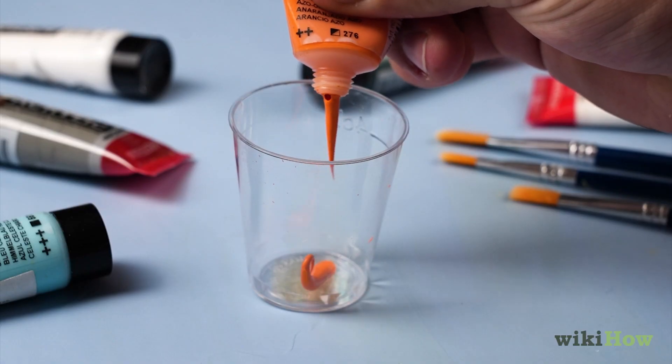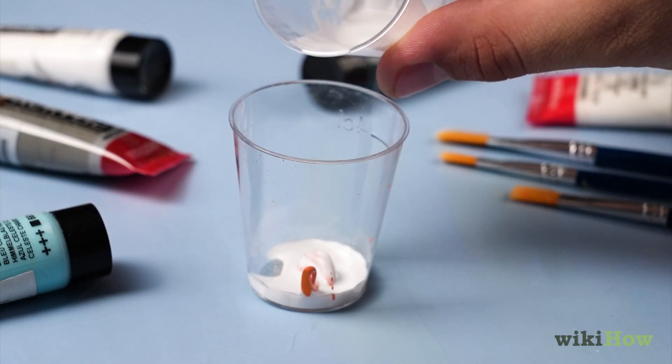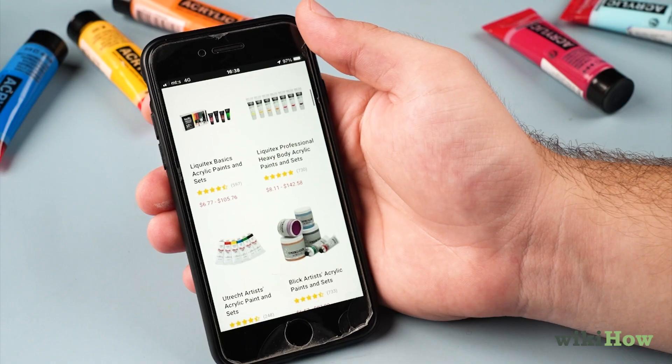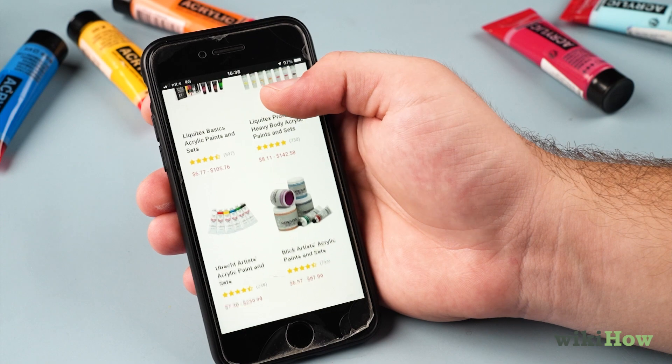For heavier or high-quality acrylics, you might need to mix in a special thinning or pouring medium as well as water. You can buy these products online or at an art supply store.